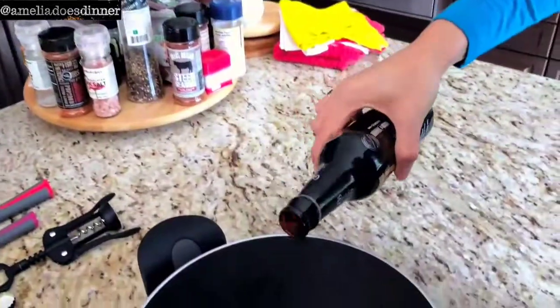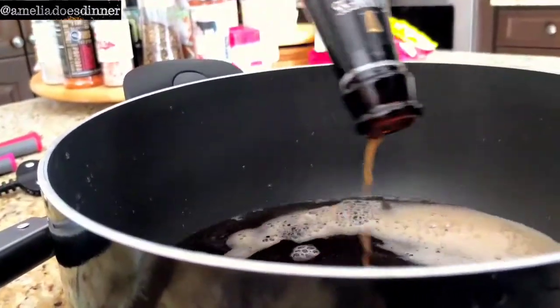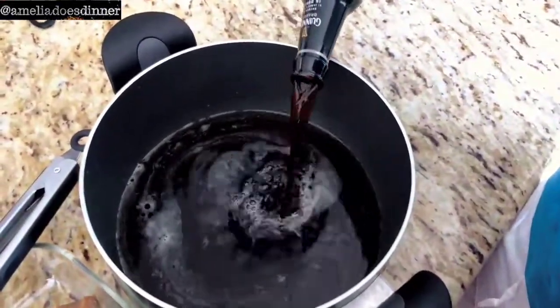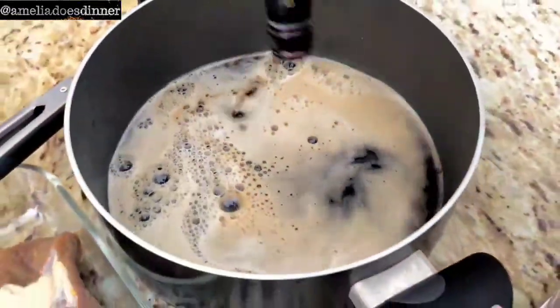The Guinness is not only going to add a beautiful color to your beef, it's also going to add tons of flavor. Now remember, the Guinness is supposed to go into the pot — do not drink it! But if you have a hankering for some Guinness with your meal, I'd suggest buying a couple of extra bottles.